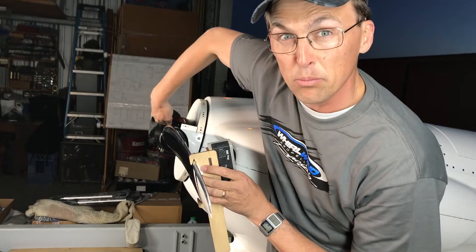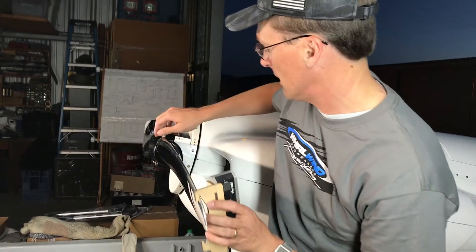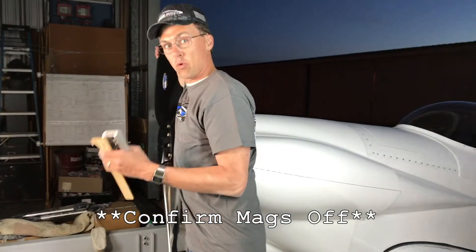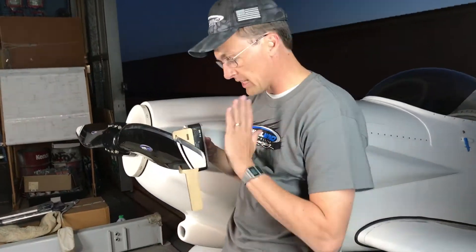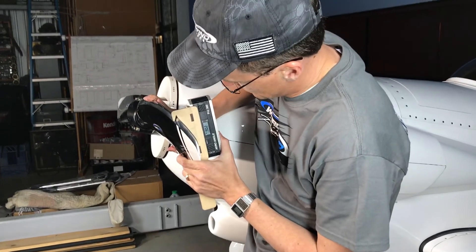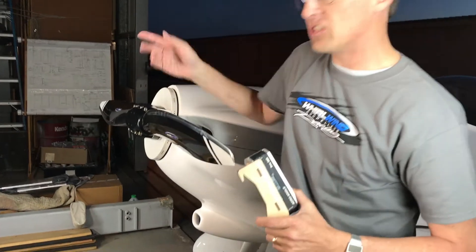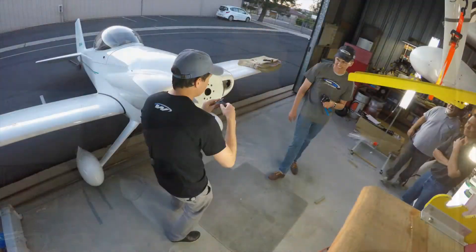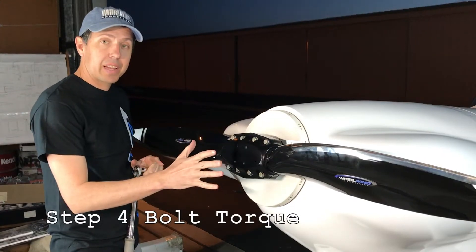Now we're going to reach in and put just a little bit of tension on the outboard bolts — the furthest bolts out — just to hold it. Then we're going to pull the airplane through backwards to past the magneto firing position. It's very important that you make sure the mags are off — this is dangerous. Set our 26 degrees on the other blade. Put a little tension on the middle bolts and do that a couple times, making sure you keep getting the same number for the target pitch angle.